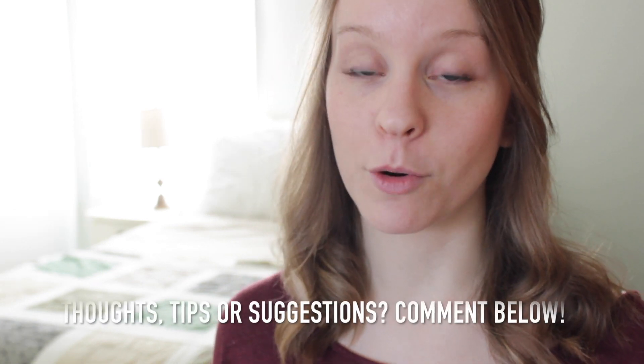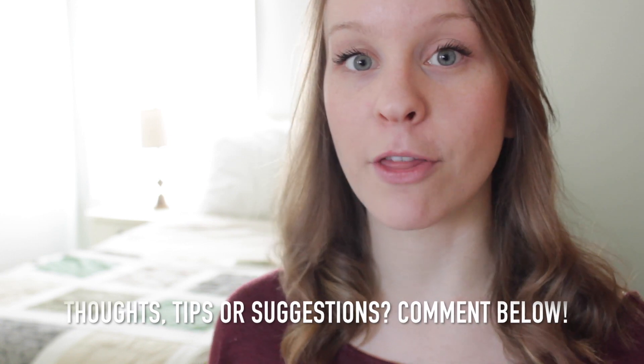Please leave me a comment below with your thoughts on the Diva Cup, or if you've used it or any other menstrual cups, and if you have any other tips, suggestions, or recommendations. This video is definitely open to all of your thoughts as well. I hope this video was helpful for some of you, and I will see you in my next video. Bye!